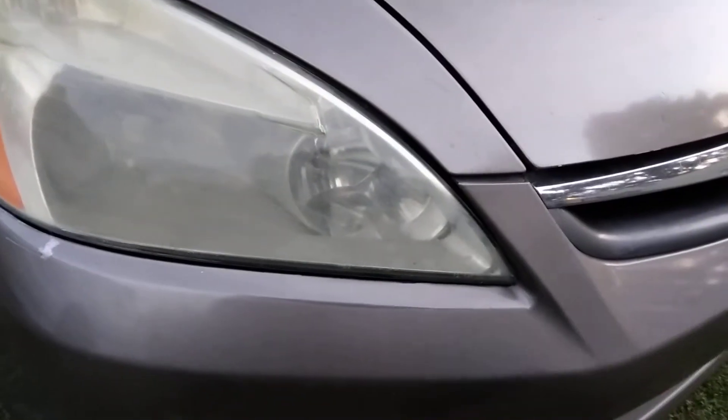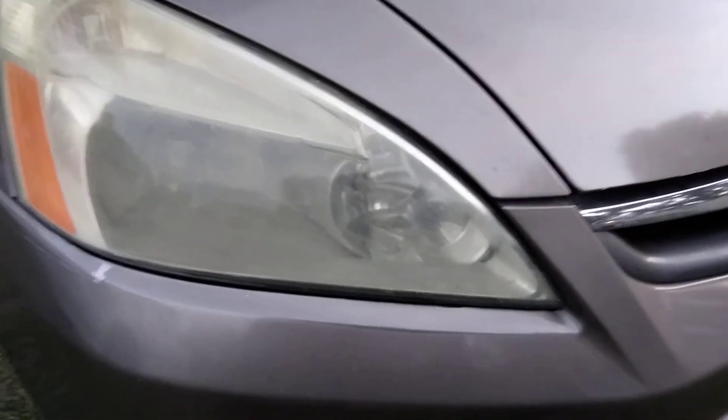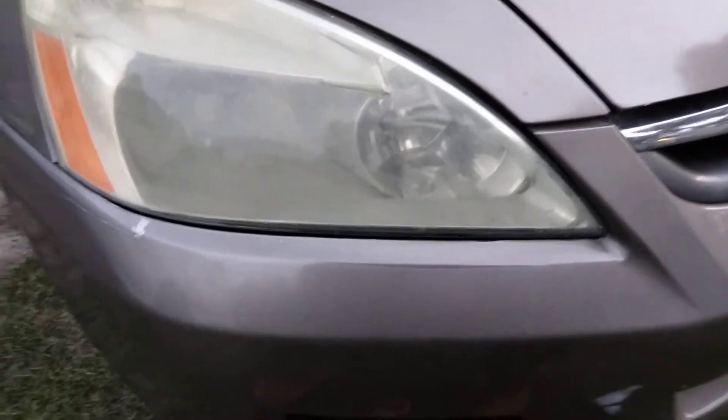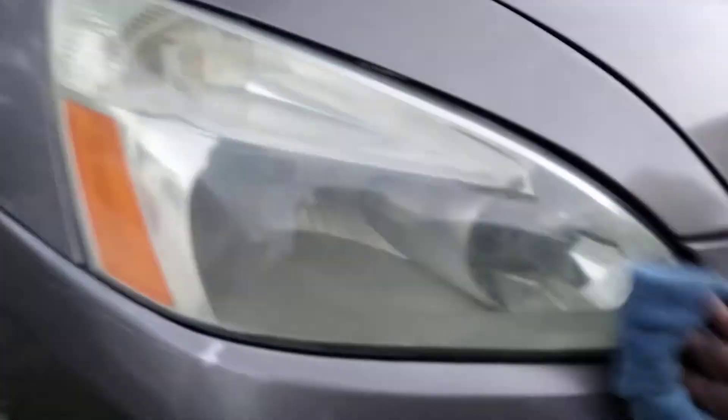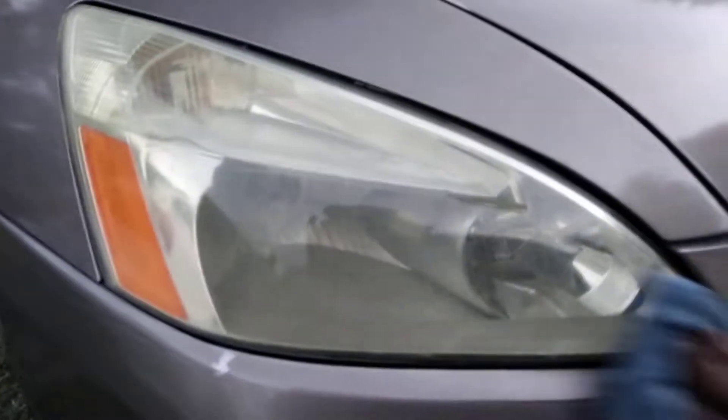Now we'll take out the microfiber cloth and go ahead and buff this back off. After this, you can hit it with some New Finish Ceramic Wax or something like that to protect it. As you can see, the clarity went up because you're actually pulling some stuff off the light — that black stuff really did a number on it.